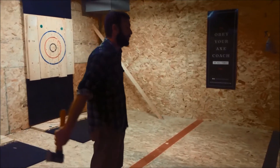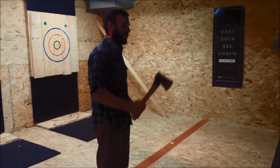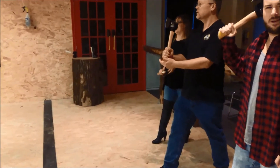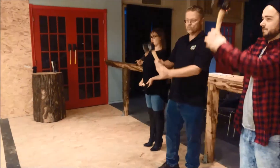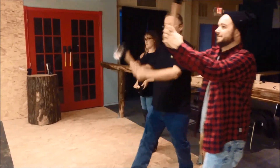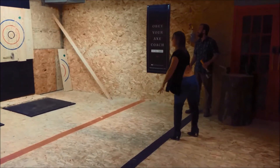So we teach two types of throws here — one-handed and two-handed. It's totally up to where you're comfortable. Underneath, on the side, we're going to have a baseball. Yeah, perfect.